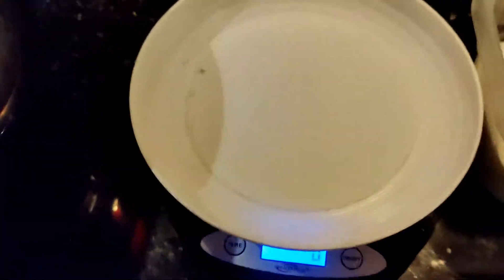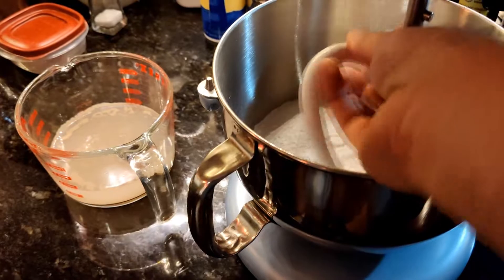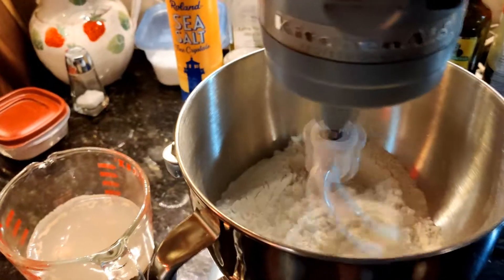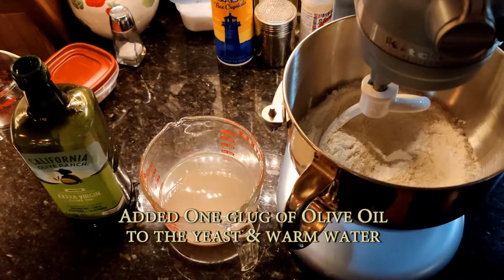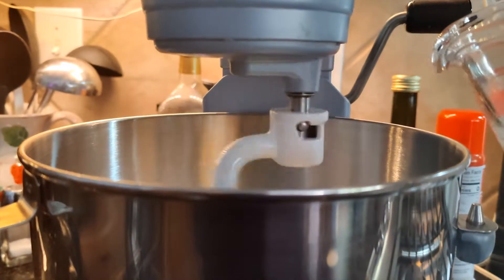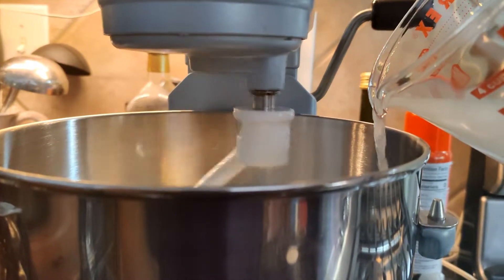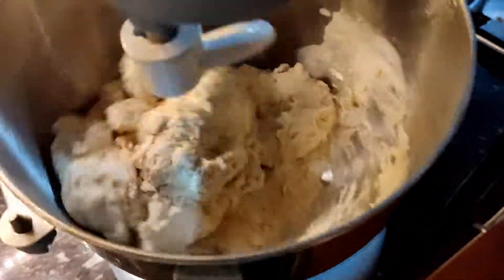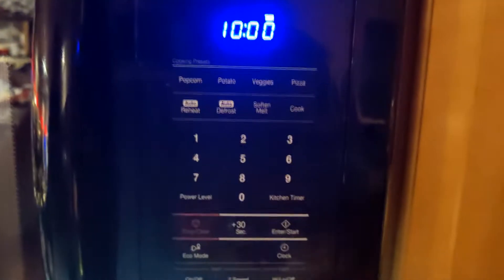I'm going to add some olive oil to my yeast now that it's been sitting for a little while. We turn on our dough hook. I added just a glug of olive oil to the yeast and the warm water, whisk it up until it's emulsified, and then pour the warm yeast and olive oil mixture down the side slowly. You'll see the dough starts to come together. This is the important part — I set a timer for ten minutes.